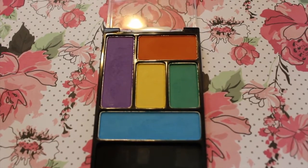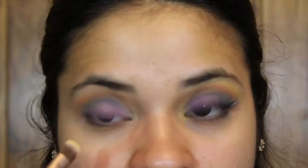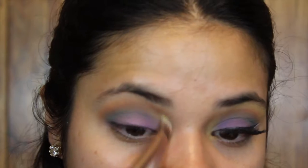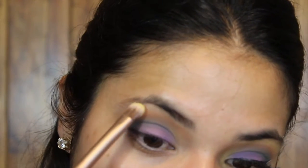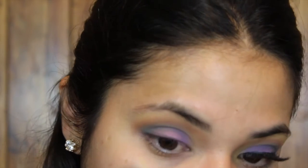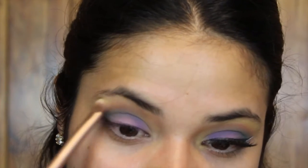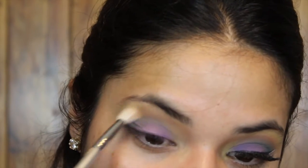Now I'm taking the yellow shade with my Urban Decay Naked 3 brush and just putting it in the inner corner of my eyes and on the brow bone, then blending it all out.